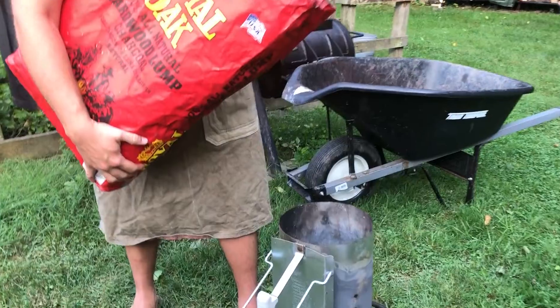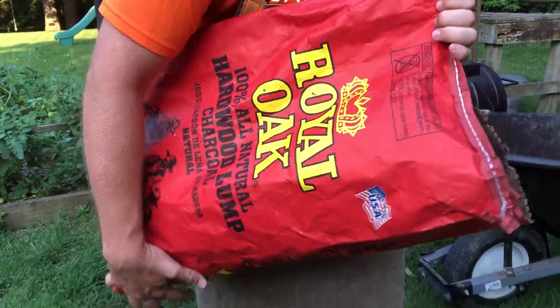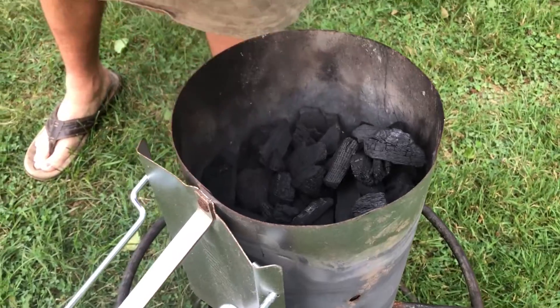I always grill with lump charcoal — it's 100% hardwood. This brand isn't anything particular necessarily, but it's what I got on sale a couple years ago at Ace Hardware.